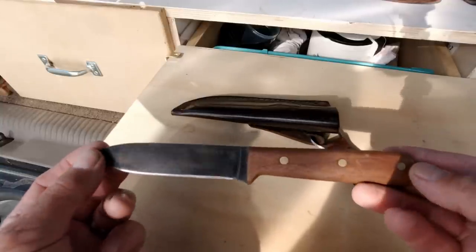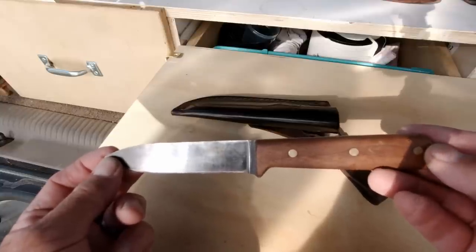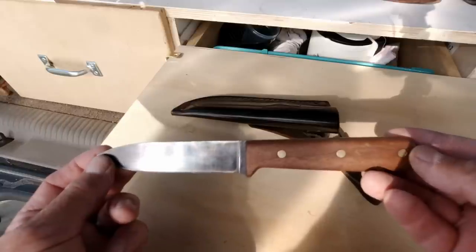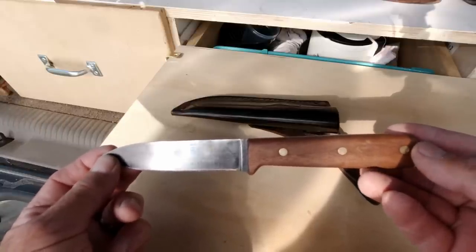So these three knives I just showed you are our perfect camp knives. Now if that's all you want to know, you can quit watching the video right now. But there are other things I want to show you, because when you go to shop for a knife, this is what you're going to find.